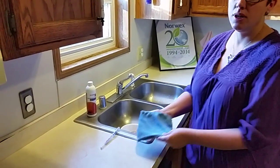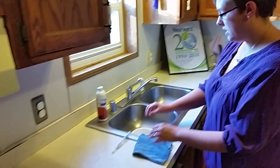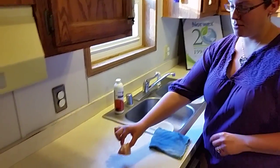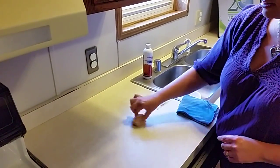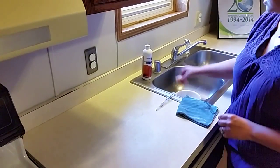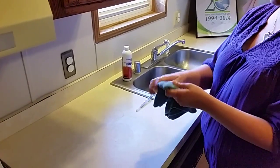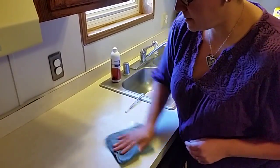Now I'm going to show you how you can take raw chicken, use this cloth, and remove the chicken protein from the surface to show that it completely cleans it. So this is a piece of raw chicken — I'm going to rub it on this surface, get it all gross and yucky. Now I can take this cloth and clean my hands without going back to the sink. I'm going to set this down and wipe that all out.